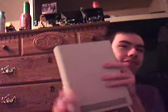Here I got myself an Xbox 360 HD DVD drive. This is an extremely irrelevant piece of technology — I don't even have any HD DVDs. I got this over three years ago too.